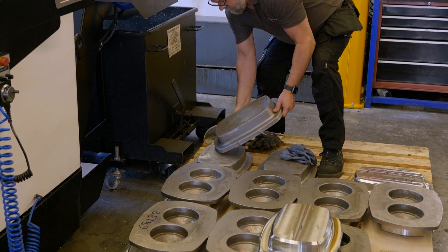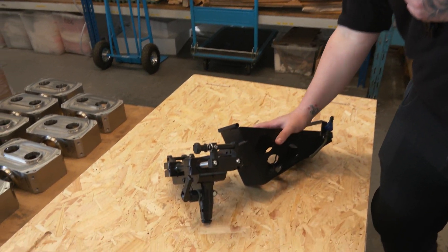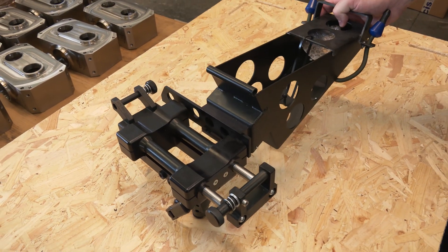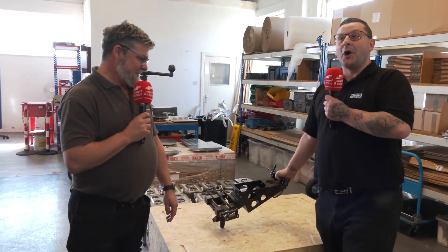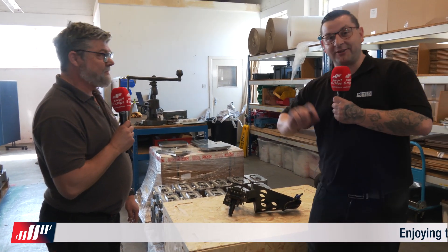Now, we have something here I've never seen and I'm pretty sure most people will have never seen. But Mark, what is this contraption? Just to show that we can do assemblies — we manufacture pretty much all of that, and it's a machine gun mount, and that's all I can say. So it's a machine gun mount but due to NDAs we can't say any more. All I'm saying is, don't get on the wrong side of Mark.